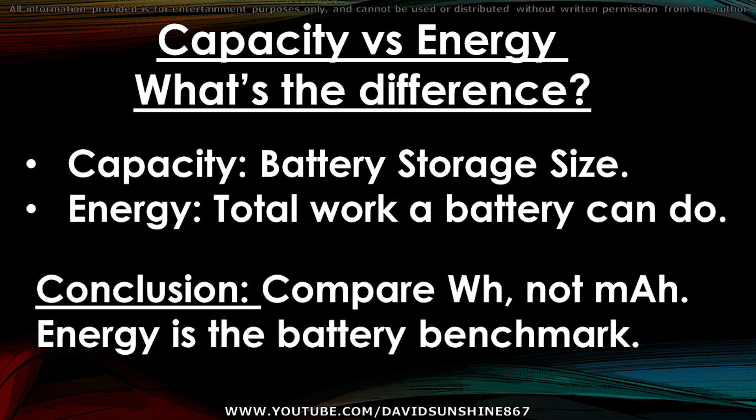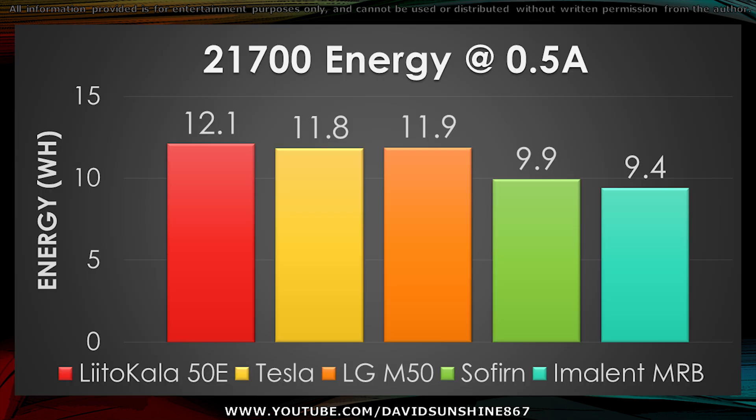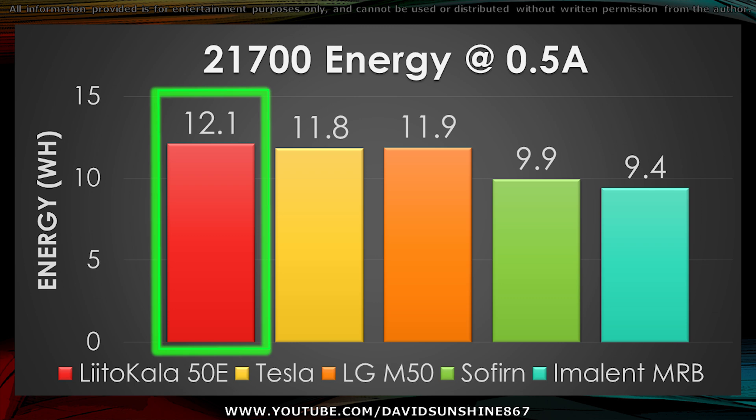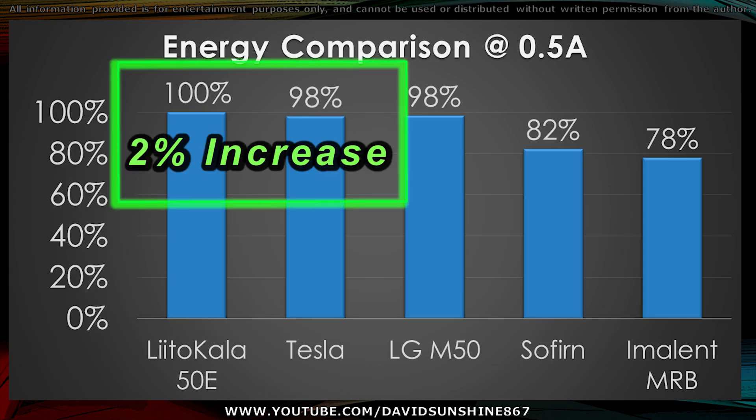When comparing batteries, it's not only important to look at the capacity — you have to look at the total energy of the battery, because that's how much work you can do. So compare watt-hours, not milliamp-hours. Energy is the true benchmark of a battery. The LittleCala got 12.1 watt-hours. Looking at the bar graph of percentages, it's 2% more — not a huge amount, but it'll give you a 2% boost using 0.5A compared to the Tesla cell.